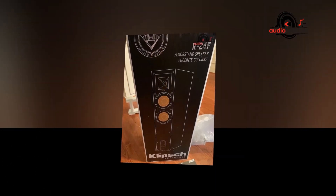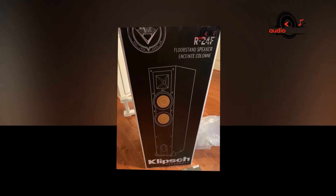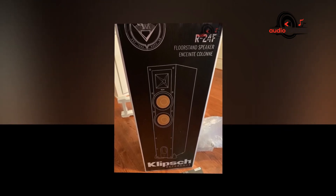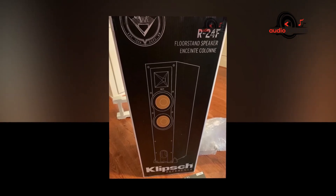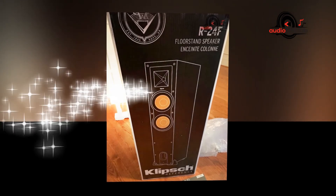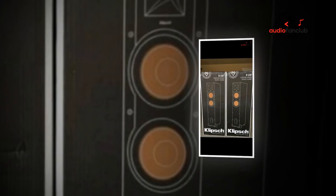For the most amazing high-end response and greater extension, enhanced imaging, and incredible dynamics, this makes the cleanest and most natural sound possible. The Linear Travel Suspension (LTS) woofer limits distortion for enhanced, detailed performance, while the copper spun injection-molded graphite woofers provide exceptional low-frequency response with minimal cone separation and distortion.